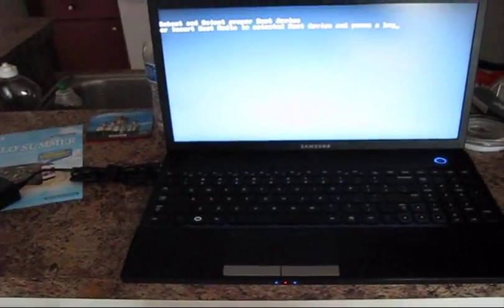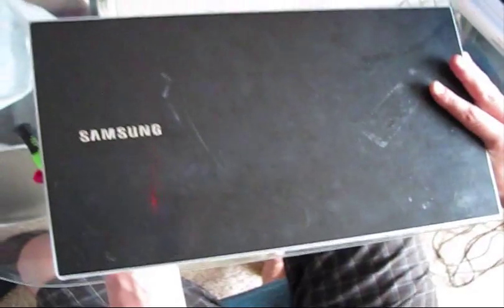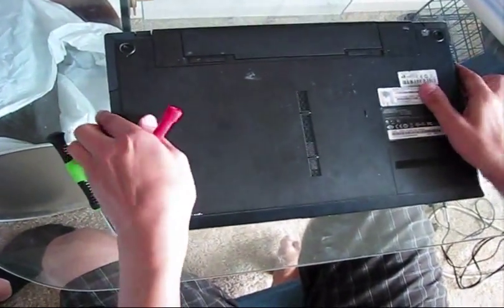Let's disassemble the unit, clean it from dust, and apply new thermal compound. Flip the laptop upside down and remove the battery.